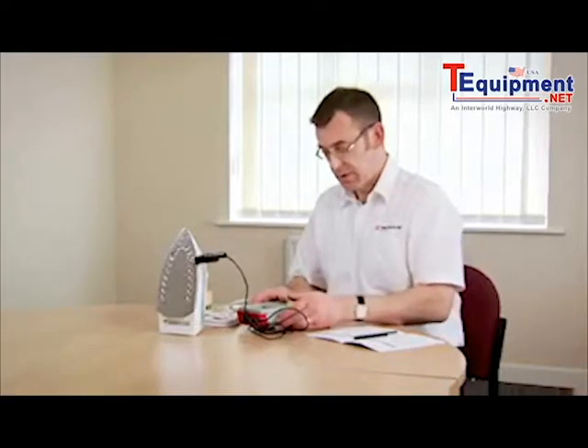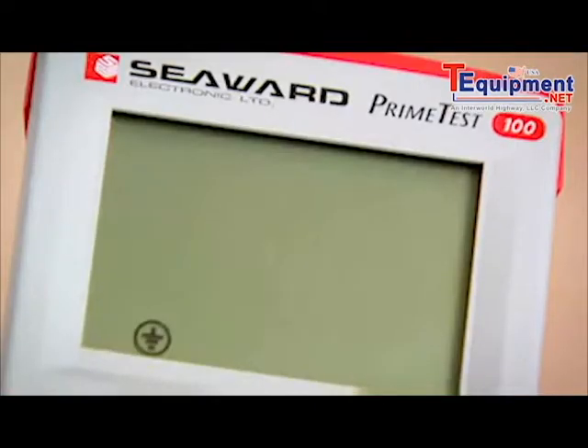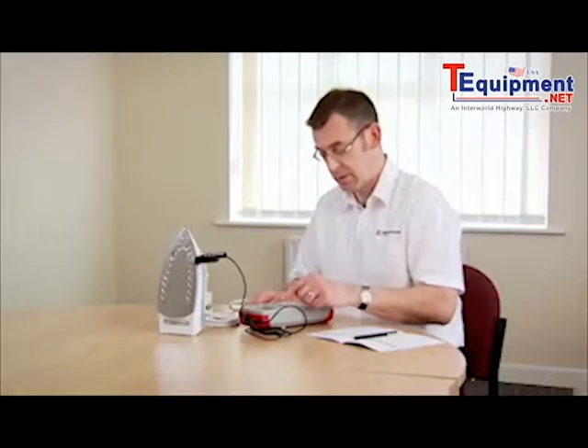The Class 1 button is used to do a Class 1 test. However, if I was to push an incorrect key — for example the Class 2 key — the tester is warning me I've pushed the incorrect button. So I now push the Class 1 button.